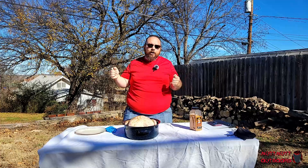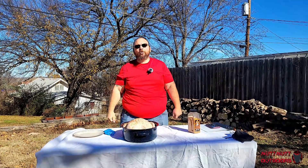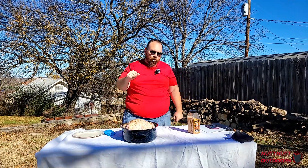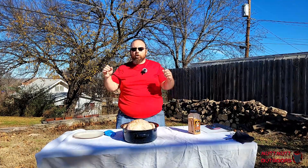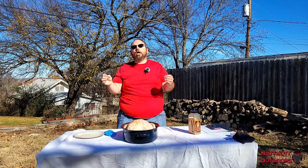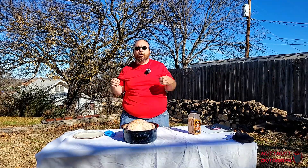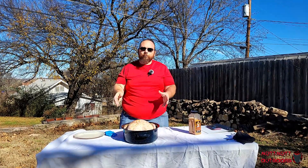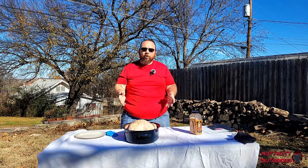Hopefully you already have your birds thawed out and you're getting ready to prep. If you're seeing this video and going 'oh my gosh, this is what I've got to do' — get out there and get going. If you haven't thawed your bird, get it thawed. Do not pull it out on the counter — these things need to thaw in the refrigerator.